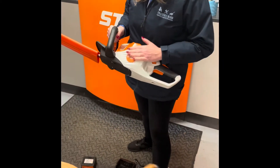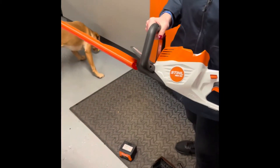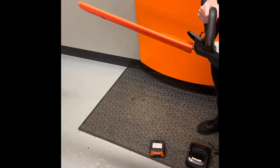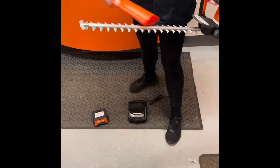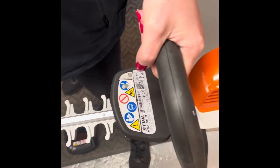This is the HSE 50 from STILL, working with the AK battery range. This AK 50 has 50 centimeter blades on it. It's an excellent product for domestic use.